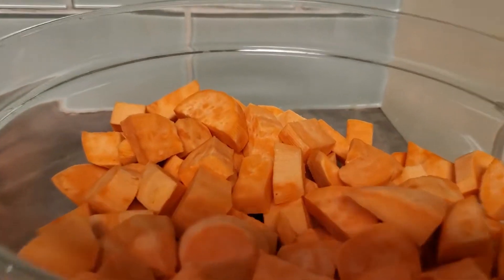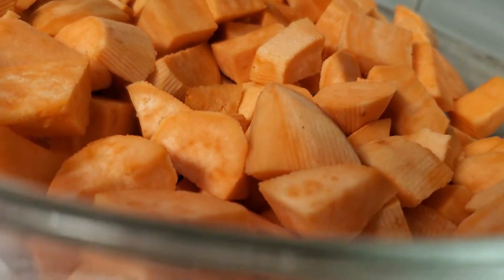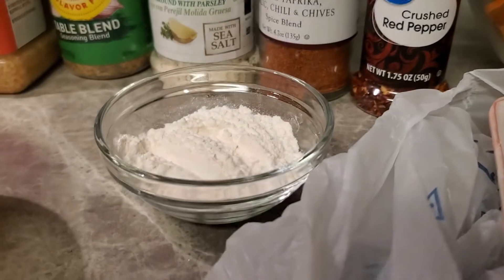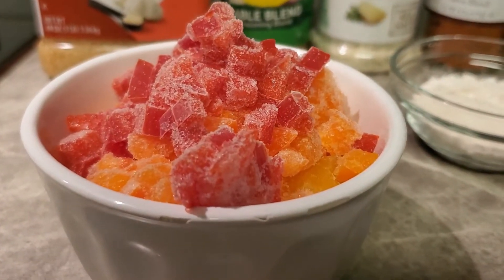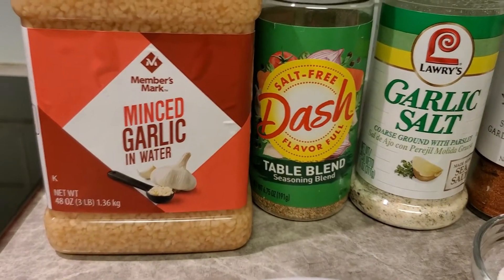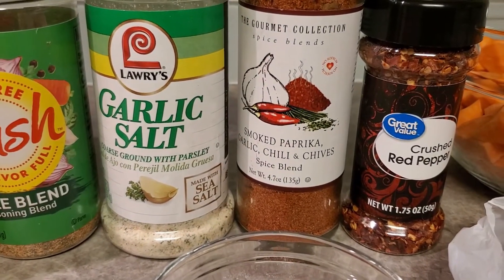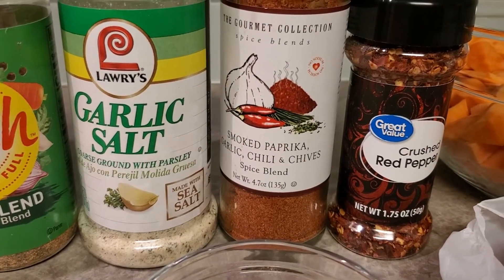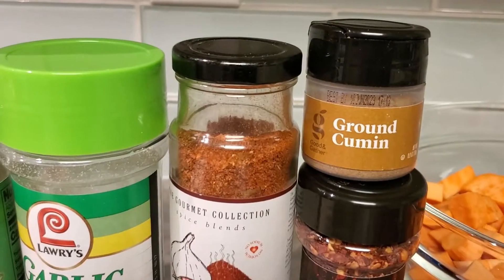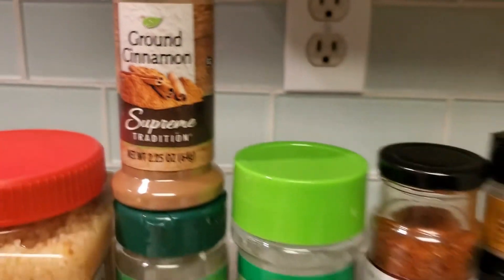We have sweet potatoes that I've cut up into pieces — cut them the sizes that you want. We're going to need a little flour, some bell pepper — I've got red, yellow, and orange in there. We're going to use some garlic, Mrs. Dash garlic salt, smoked paprika, garlic chili chives, a little bit of crushed red peppers, some cumin, and of course some ground cinnamon.